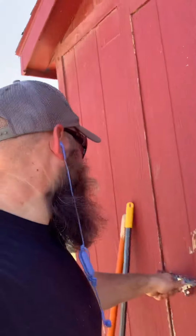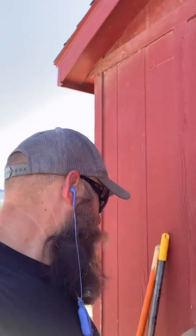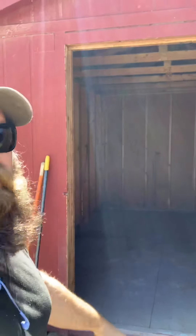Here's the shed - inside it's got probably a foot of straw and crap. What I think we're gonna do is bleach everything and then paint it, and that's gonna be the milk house. We'll put in all the milking equipment and a milking station for the goat.